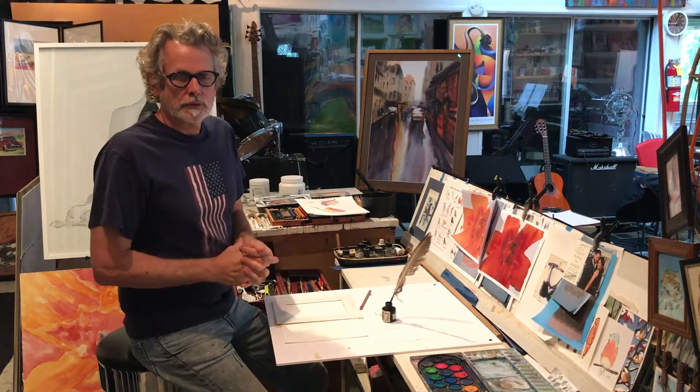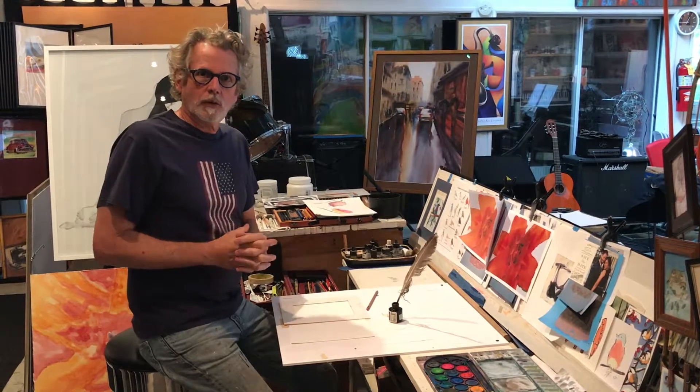Hi, I'm Richard McKee, Jackson, Mississippi. I'm going to show you how I create my watercolor birds.